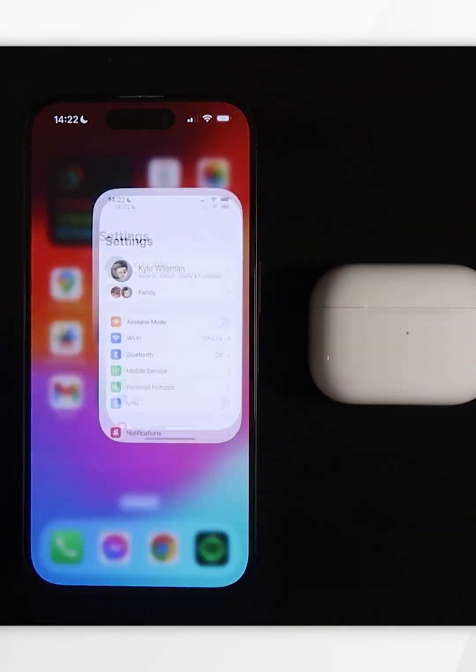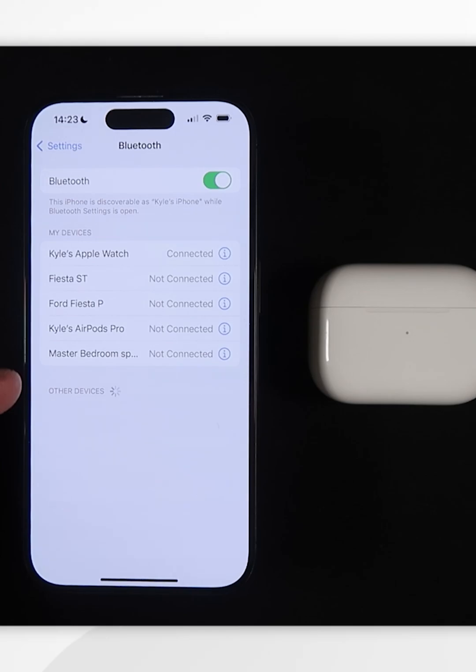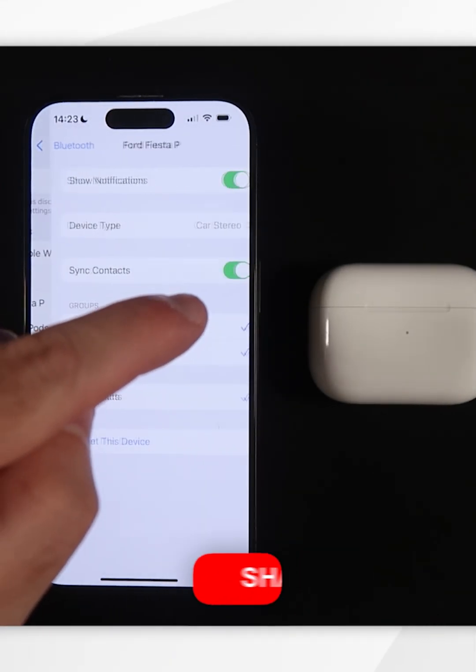The first thing you need to do is go into the Settings app and then go into Bluetooth. From here you should see your AirPods listed, and once you find them you want to click on the blue information icon to the right.